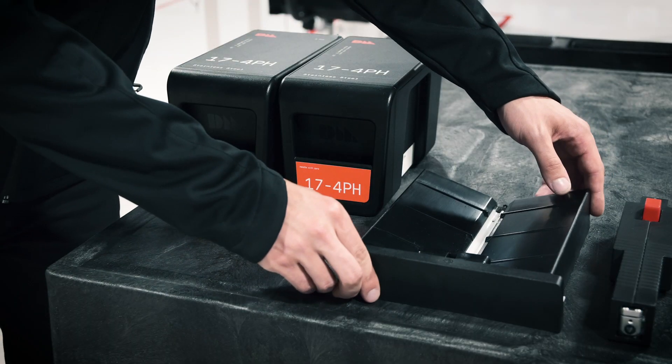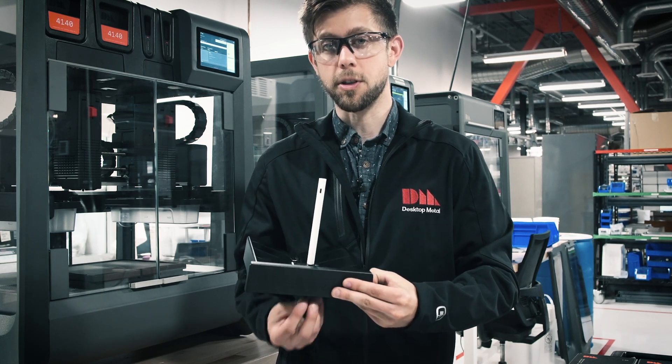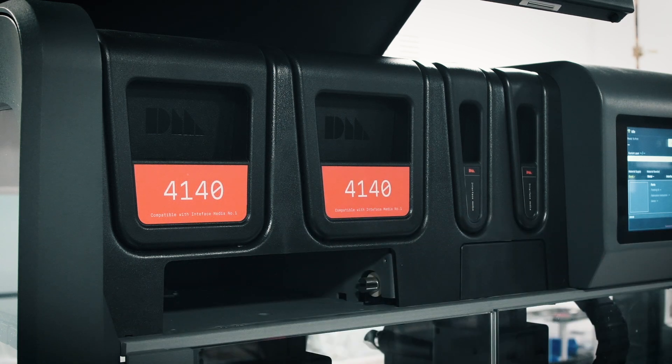The first of these is the feed tray. The purpose of the feed tray is to orient the media rod from a horizontal to a vertical position and then feed it into the print head below. And just like the media cartridges, you simply push on it to release and then go ahead and replace it with the tray dedicated to 4140.